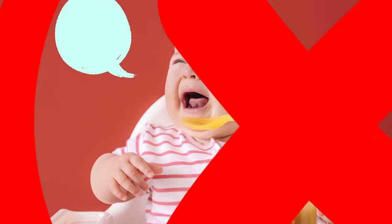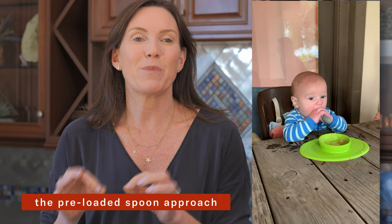You might be surprised to hear a baby led weaning dietitian talking about spoon feeding, but it's not spoon feeding in the traditional sense. You can offer pureed foods like yogurt and oatmeal and still honor the self-feeding principles of baby led weaning by using what's called the pre-loaded spoon approach.